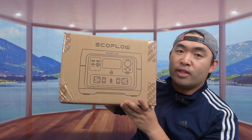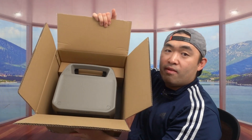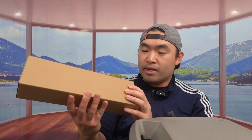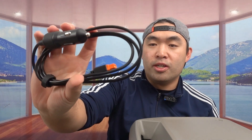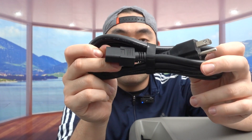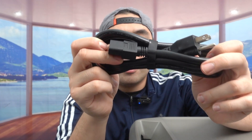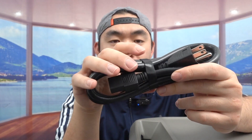Let me open it up and show you guys what's inside. I'll put it on the ground because it's very heavy. Opening it up, there's a protection layer on top. Underneath that is a user manual to help you set it up. Below that is the product itself. Underneath the product is a box containing the cables — a DC cable for car charging and an AC cable for wall charging.